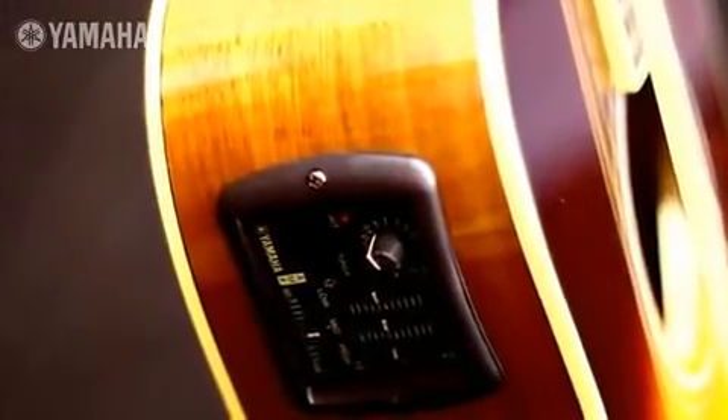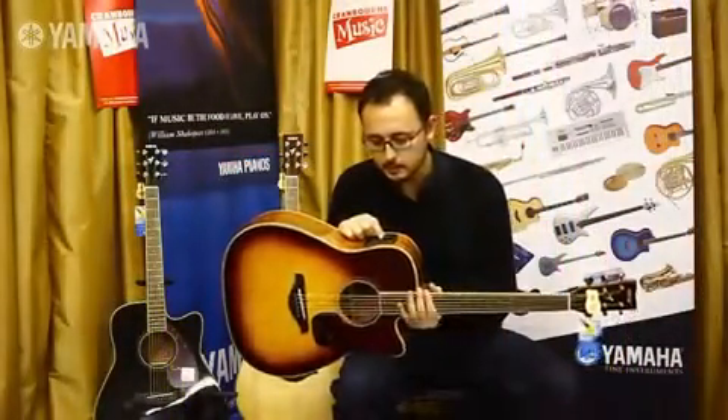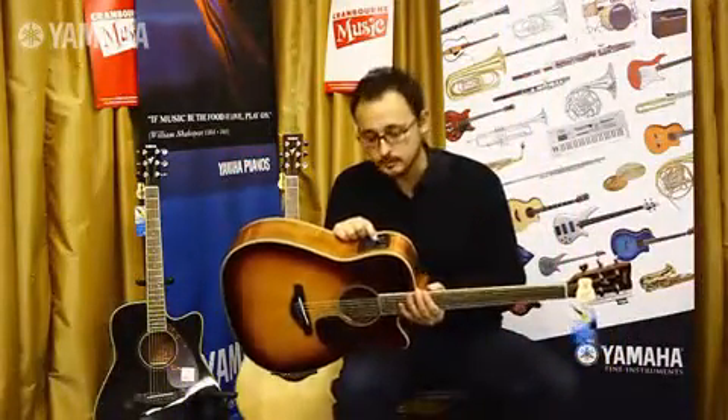There's the pickups here under the bridge and we've got a three band EQ in the preamp. Also in the preamp, which is a fun little bonus, we've got a tuner built in.